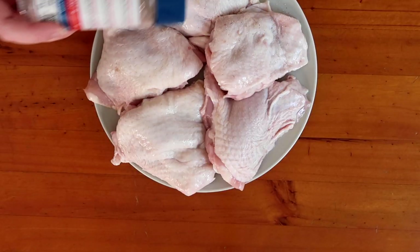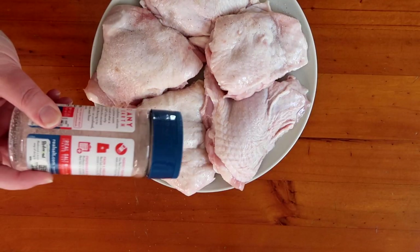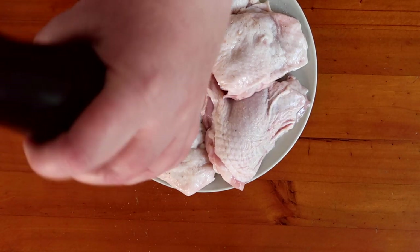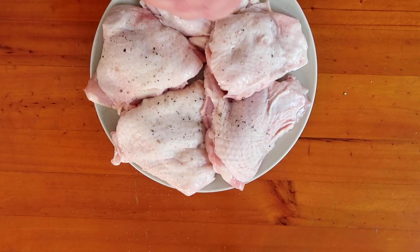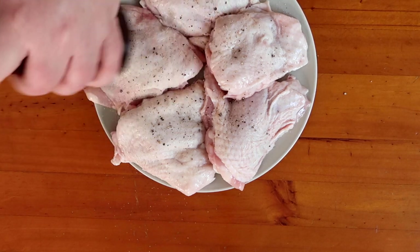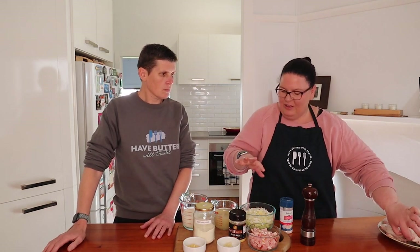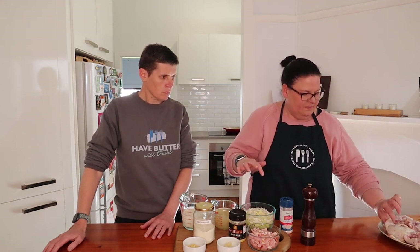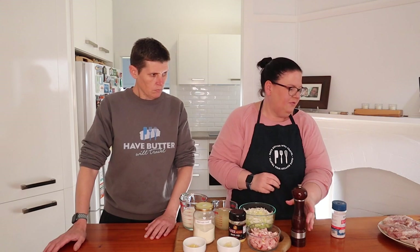You do want to season the chicken thighs fairly liberally on both sides with salt and pepper. This is a new recipe and as always the link will be in the description below so you can get all the measurements from there. We also have another kind of oven-roasted chicken thigh recipe with mushrooms that's delicious too. But this one — I really love the combination of mustard with leek and cream, it's really delicious.